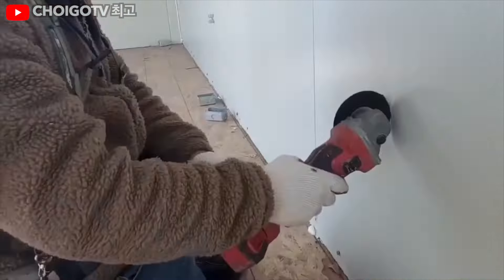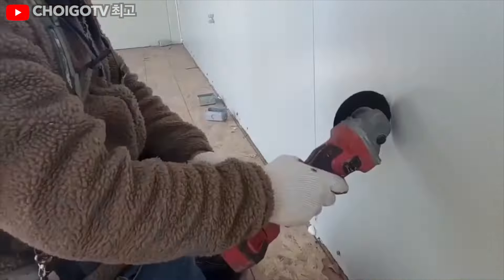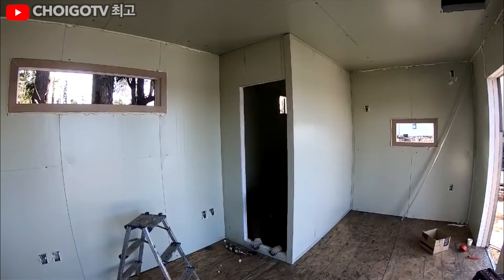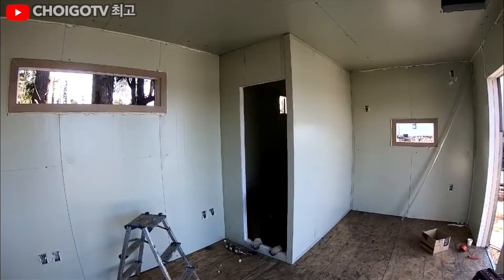Now on to the next exciting step: partitioning. Our builder is creating a space for a future bathroom, because even the most minimalist of homes needs a spot for some privacy. Here's a tip: the effectiveness of insulation, measured by its R-value, depends on proper installation. A poorly installed insulation is like wearing a sweater with holes — charming, but not very effective.